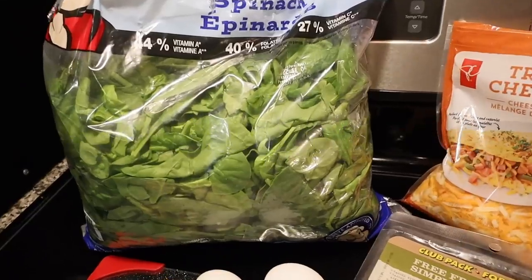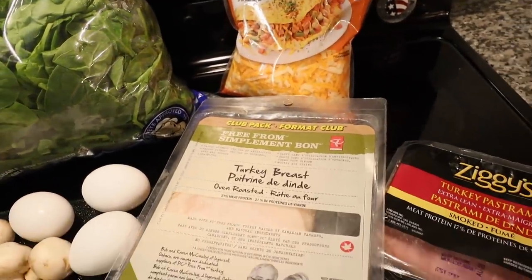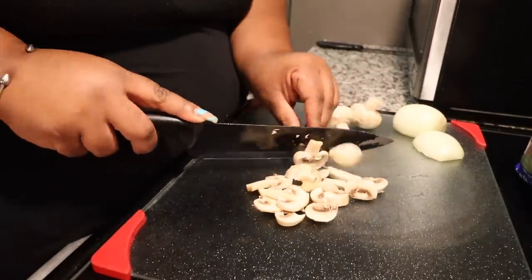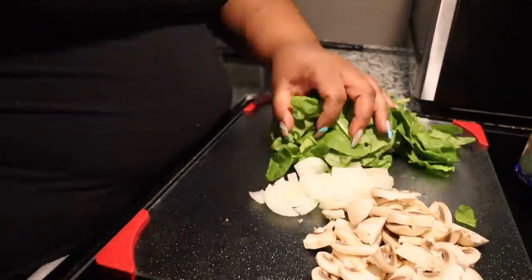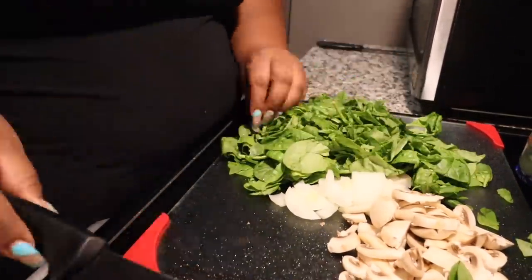The last recipe I have for you guys — my last favorite thing to make, well my sister makes it for me — is her loaded breakfast omelet. This omelet tastes so good. Every time I try to make it myself it tastes good, but for some reason Jenna's hands are just so sweet and it tastes even better when she makes it.